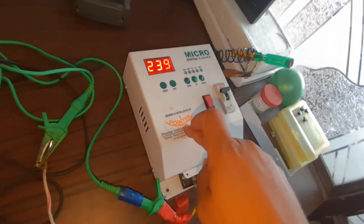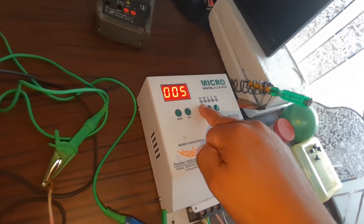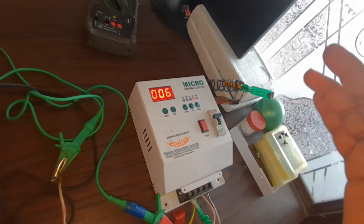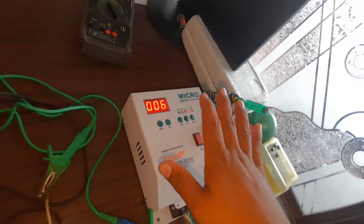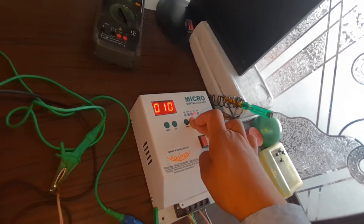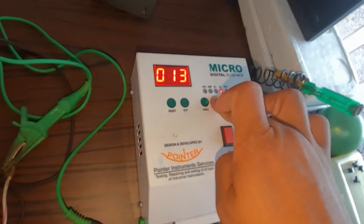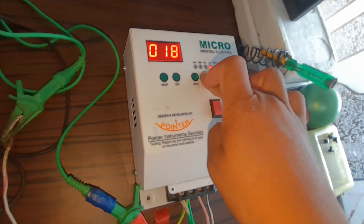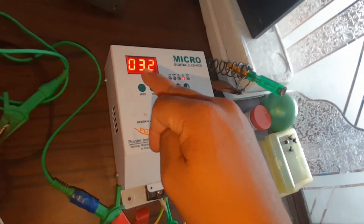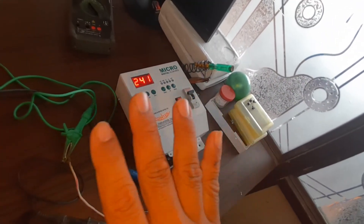This ELCB also allows us to change the earth leakage tripping settings. At this time we have selected 10 milliamp overload and 6 milliamp leakage - if more than 6 milliamps occurs, this ELCB trips. Now we are increasing the earth leakage setting from 0 to 32 milliamps using the up/down buttons. By pressing the up button we have selected 32 milliamps, which means up to 32 milliamps this ELCB will not trip.